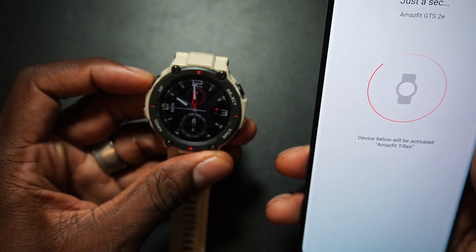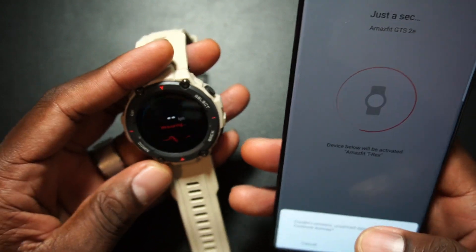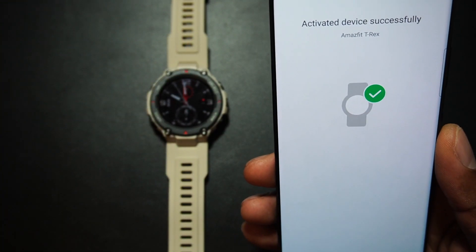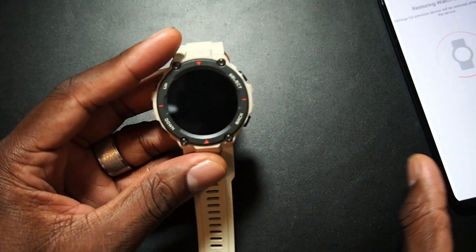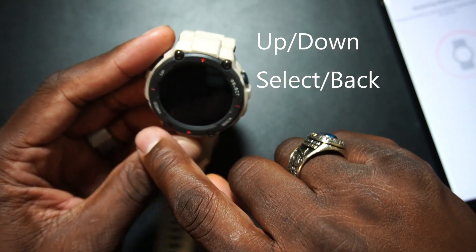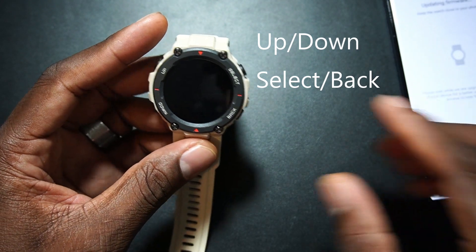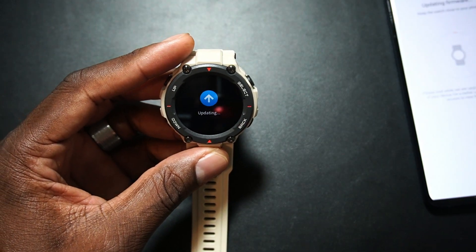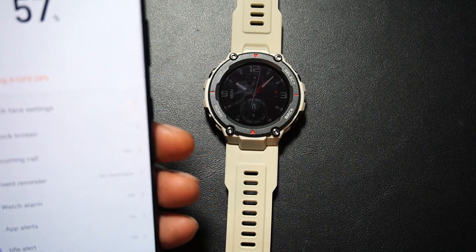Activating the Amazfit T-Rex — this menu is a little different than the other Amazfit watches. This one has physical buttons for everything, so I'll have to get used to that. There's a firmware update right out of the box — all their watches have that, which is pretty cool.